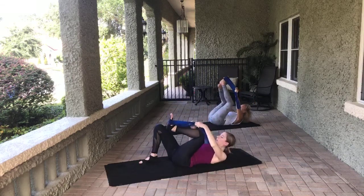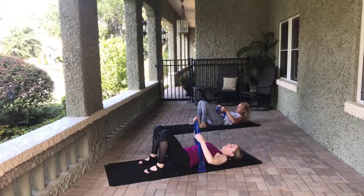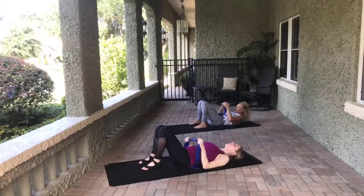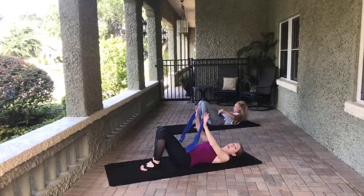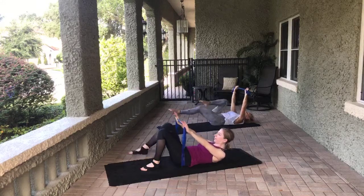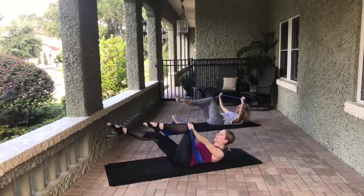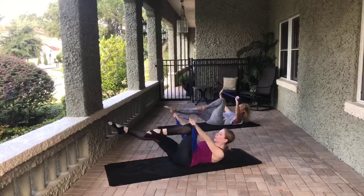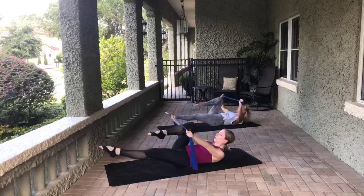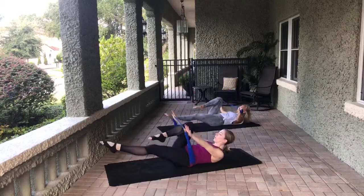Go ahead — put the resistance band in your hands. You probably want a pretty good resistance on here. We're going to do the ab series of five. Head, neck, and shoulders can be down the whole time or lifted. For this first one, TheraBand is overhead. Right leg comes into the chest, left leg is long. Pull apart the arms and switch the legs. Eight, seven, six, five, four, three, two, last one. Lower the head, neck, and shoulders — take a breath.